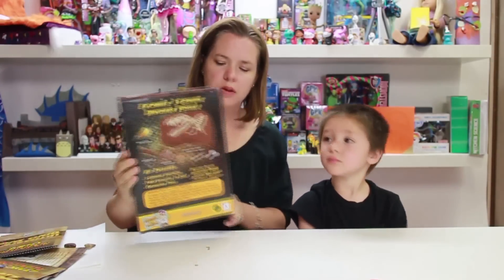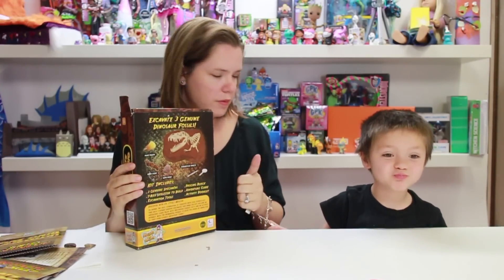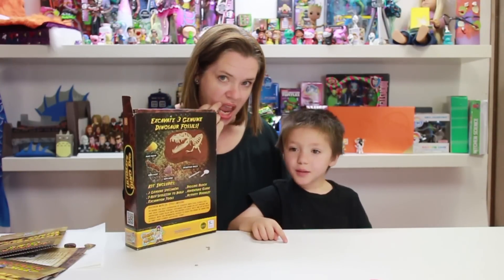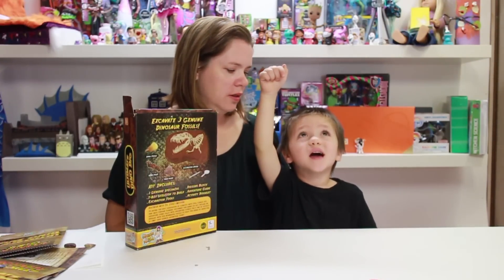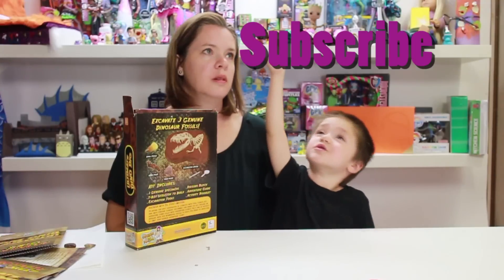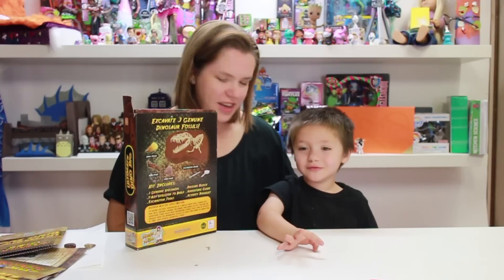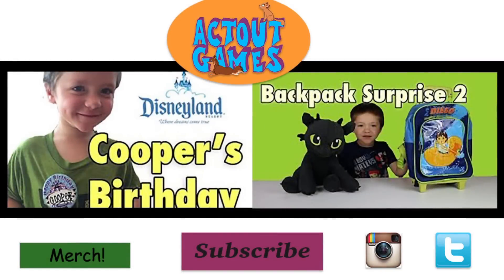So that was the Ultimate Dino Dig, starting out our little unit study on dinosaurs. What did you think of it, Cooper? It was fun! Thumbs up! So you want to say bye to everybody? Bye! If you liked the video, press the purple subscribe button up there — that means you like our video. Bye everybody! Bye everyone!